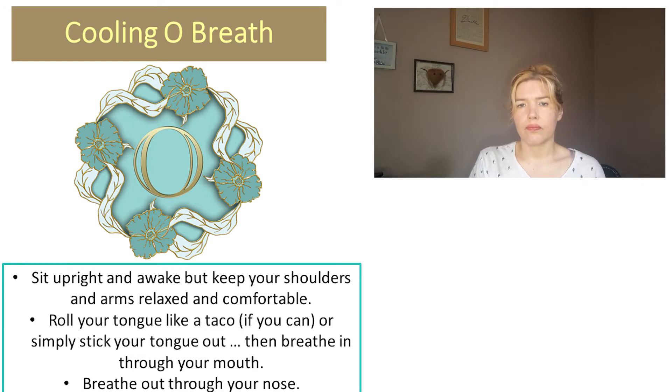We're going to begin by sticking our tongue out and rolling it if we can, but just out is fine if not, and breathe in through your mouth. Close your mouth then and breathe out through your nose. Notice the sound of that breath. And we're going to do that again — tongue out. I really want you to notice the cool air this time. Breathe in. Close your mouth, hold for a moment, and breathe out. If you want to, you can stick your hand under your nose and feel that warm air.